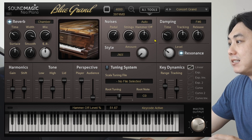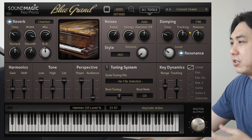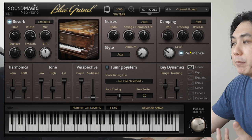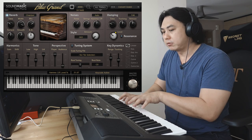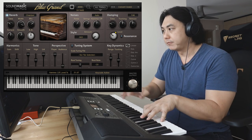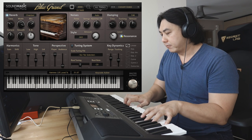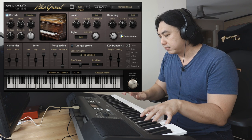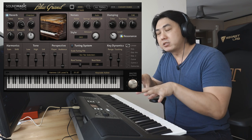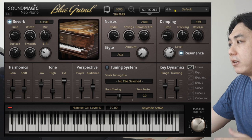Over here I've got damping control, so you can change the amount of dampening to your heart's content. And over here I've got string resonance — sympathetic string resonance — which you can turn on and off. With it off versus on: when you hold a note down and play other notes, you can hear the harmonics being created by that sympathetic resonance.